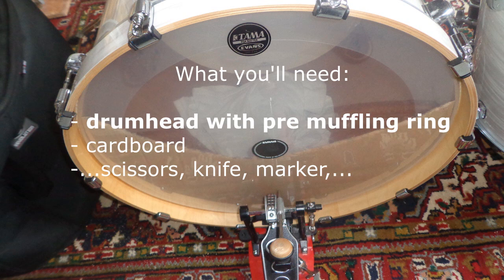You'll certainly need a drum head with a pre-muffling ring, a piece of cardboard bigger than your drum head, and material to cut it out with, like scissors or a knife.